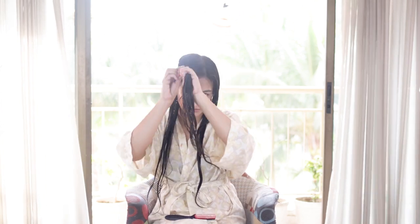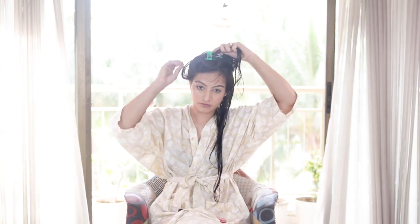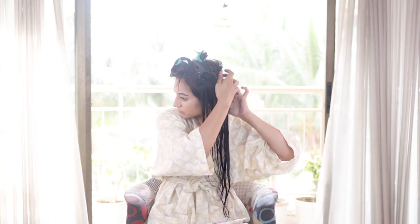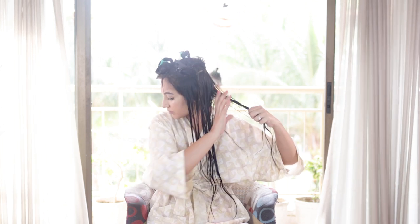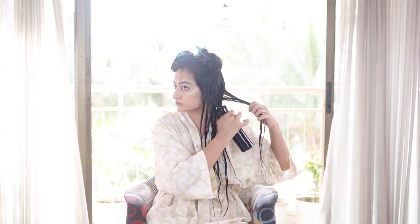Now I'm just sectioning my hair out and using some clips to keep the sections out of the way. Just like my last video, I'm going to take vertical sections. I'm not going to make the mistake of letting my hair dry out this time.